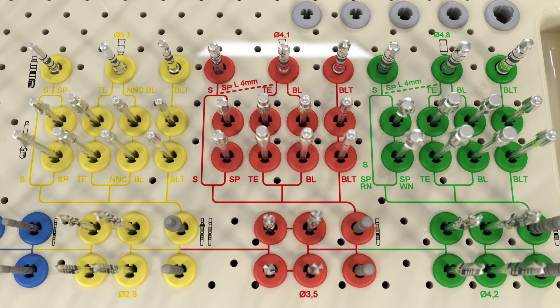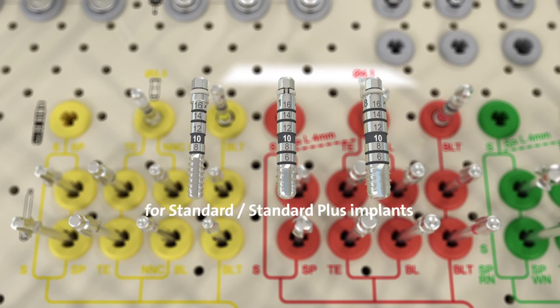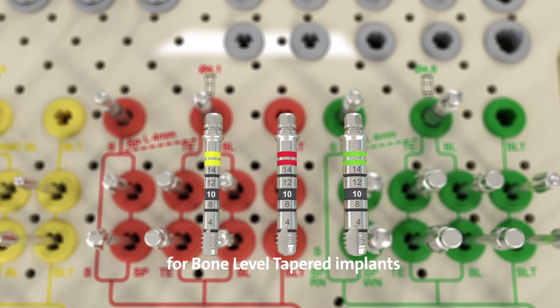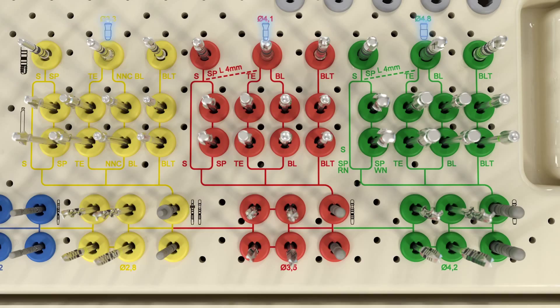The tap compartments in the cassette are clearly marked, and the color-coded system indicates what implant diameter the taps are used for. There are three types of taps: for the standard and standard plus implant lines, for the bone level, tapered effect, and NNC implant lines, and finally the taps for the bone level tapered implant line. All taps are identified by marks on the shaft. The workflow lines navigate the user from a profile drill to a specific tap according to the surgical protocol for the implant.